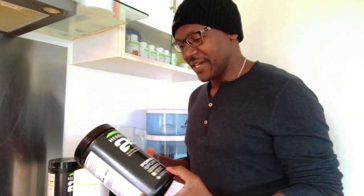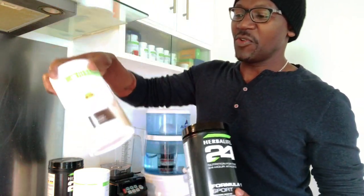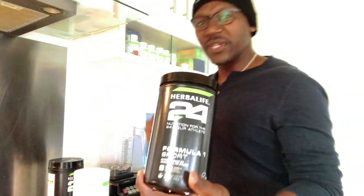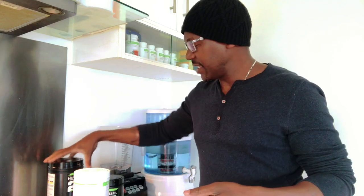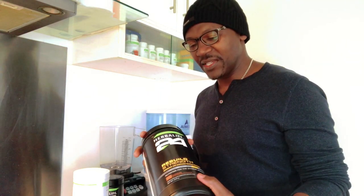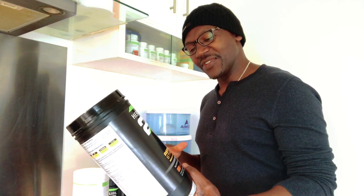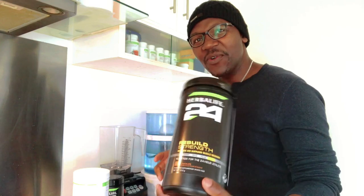I'm going to use my Have A Life 24 Formula One Sport. This has got milk protein — it's a little bit different from the normal Have A Life Formula One shake. I usually use this after exercise so I can get that milk protein in. And I'll add a little bit of Rebuild Strength. This one helps to recover your muscles and it's got some protein as well to build that strength. It's really, really good after you exercise — usually about half an hour after you exercise.